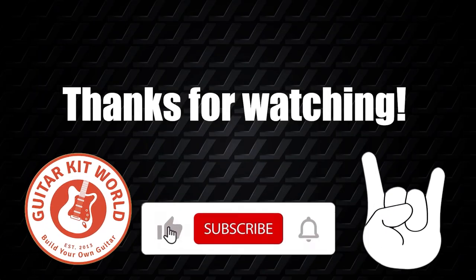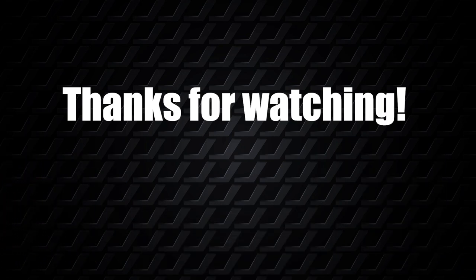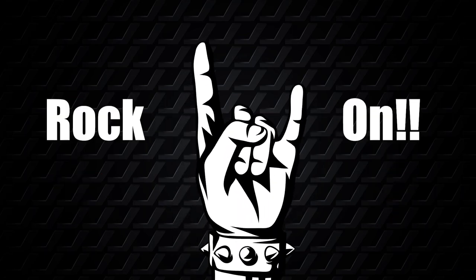Anyway, we are going to keep this video short and we hope you guys enjoyed it. If you think there are other guitar builds out there that deserve some applause, comment down below and we'd be glad to check them out and include them in the next video. Till next time, rock on!